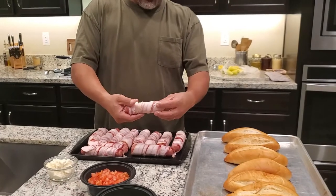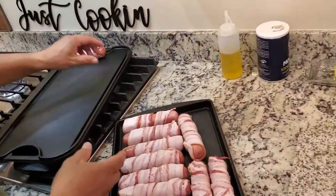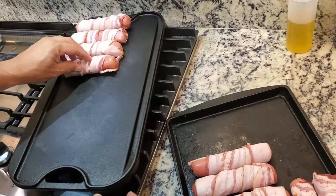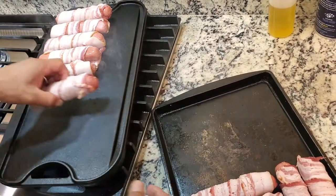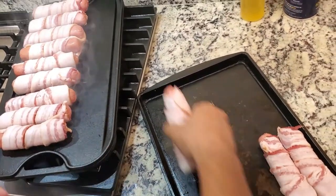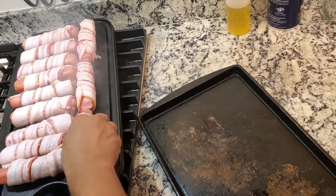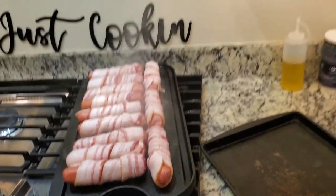We got some jumbo dogs and just wrapped them in thick cut bacon. All we're gonna do is toss them on the grill and let them cook. These are just regular hot dogs, regular bacon — nothing fancy — but they're delicious. We've had them at a couple of different restaurants. Canelo's in Tucson — we've had them there. Well, Canelo's is one of the big ones. We're just gonna let the bacon sear up, and that's all that is.